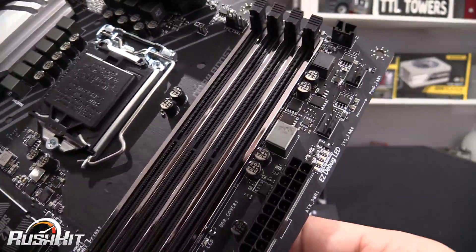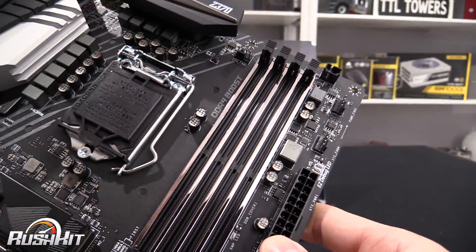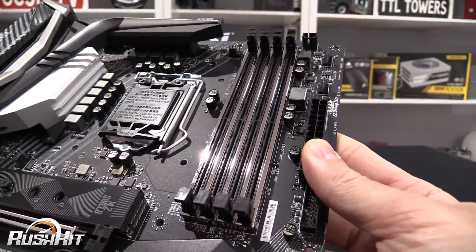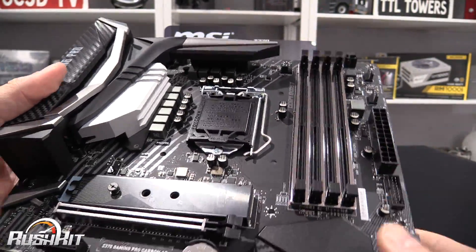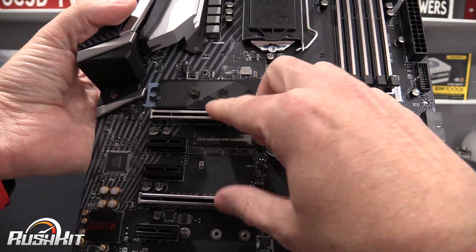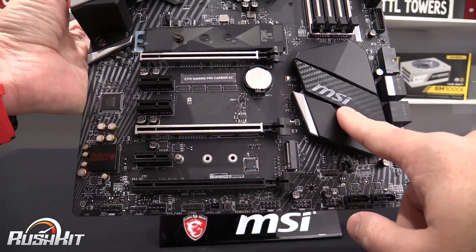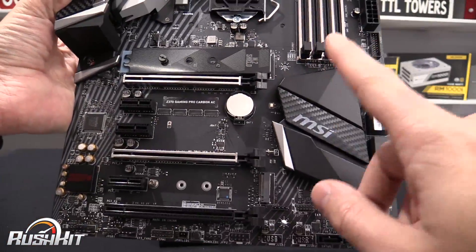Around the memory slots you can see the bracing and support. It doesn't light up around there as far as I know, but I haven't lit this up yet so I'm not 100% sure. There's more bracing around the PCI Express slots. One of the slots doesn't have bracing because it's wired into the chipset — only two slots go into the CPU, and all of the others go into the chipset.